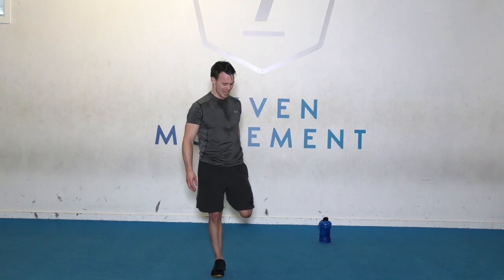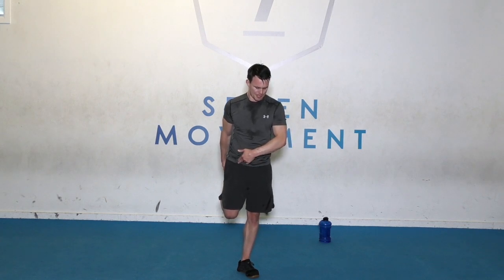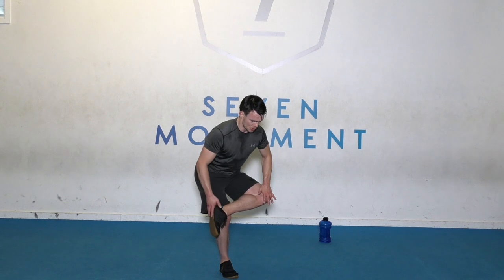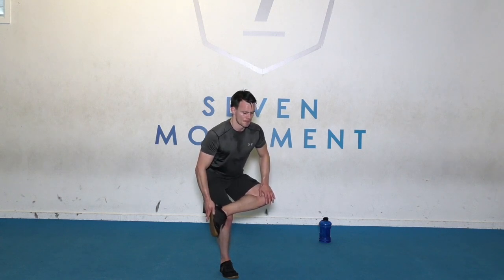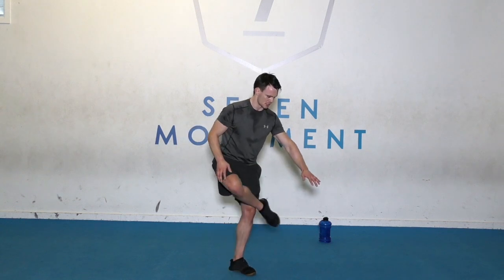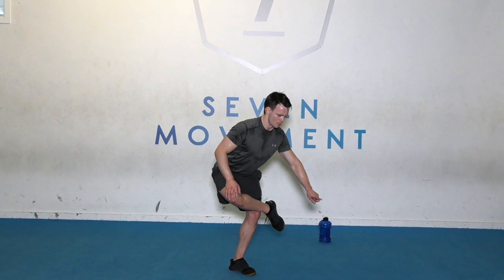I bet you're feeling good now. Change sides. Knees together, feel that stretch — front thigh. And we're going to go — create that triangle, push down. I hope you stayed for that third round. Hold it there. And change sides. Down you go. Watch that balance. Almost there. Feel that stretch.